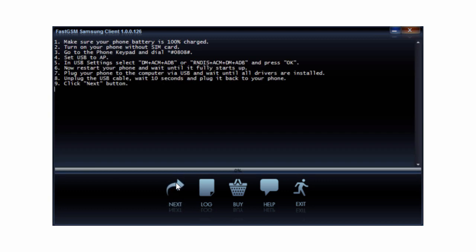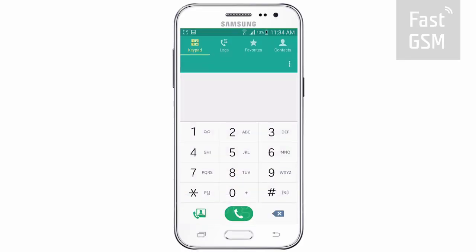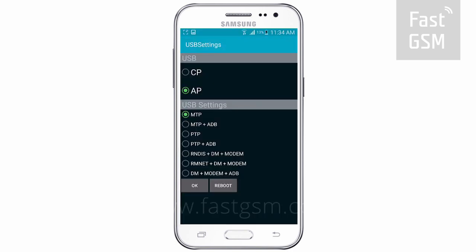Follow the instructions shown in the client software. Enter Star, Pound, 0808, Pound on your phone's keypad. Then, from the list of options, choose the one containing both the letters DM and ADB and press OK.